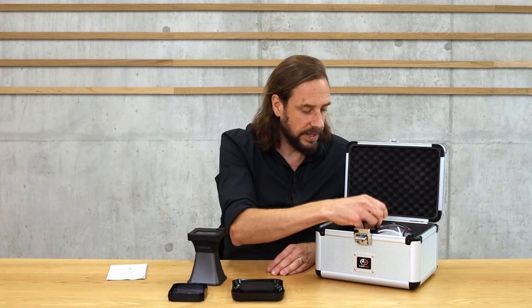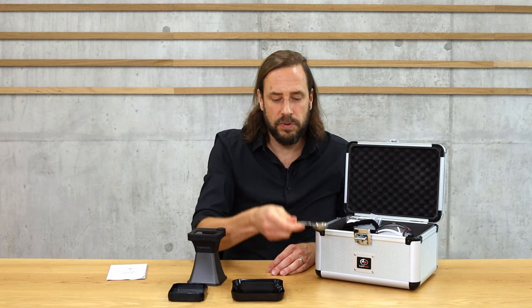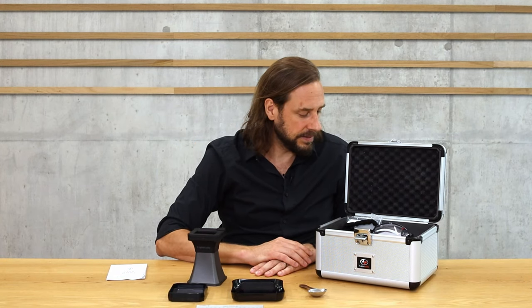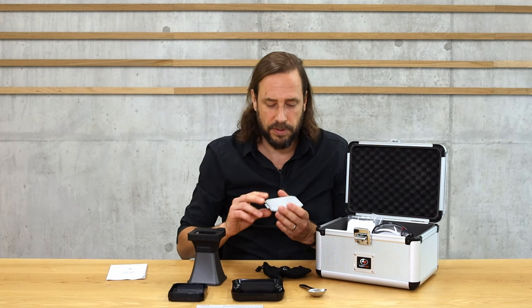You also get a spool for preparing samples, and this ruler, which is important for distributing the coffee evenly in your sample. I'll show you how sample preparation works in a moment. For color measurement, you also get a calibration plate — calibration is rarely needed, but when you do need it, this little plate is what you use.